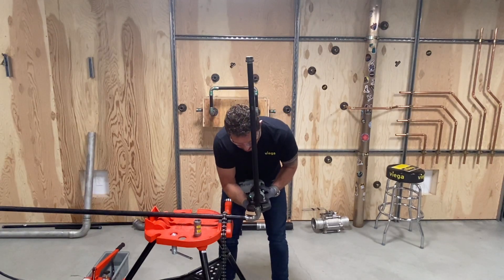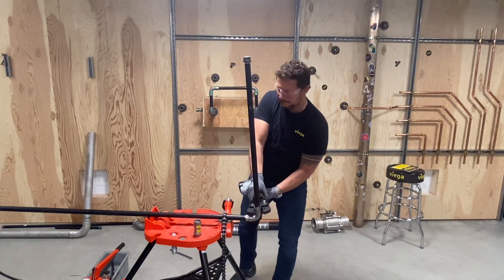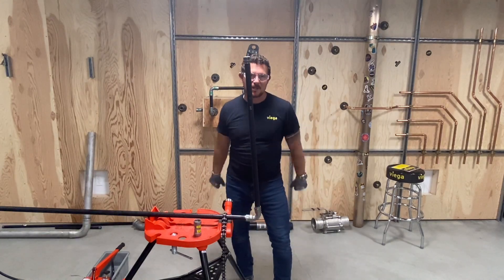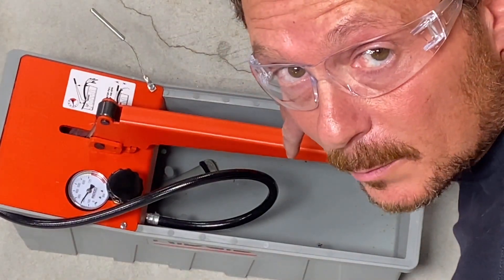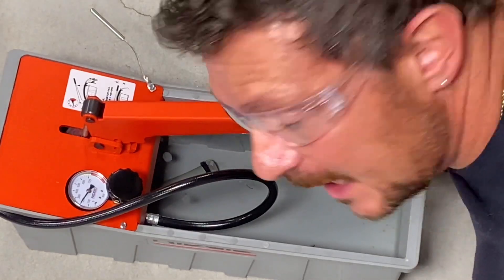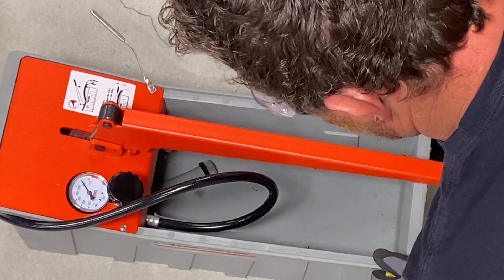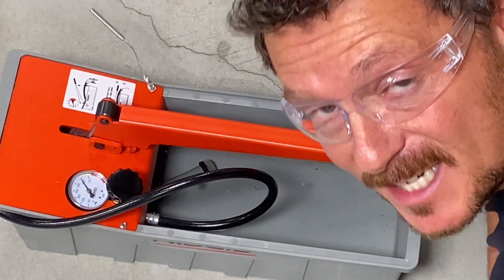We'll go ahead and press this side as well. Well, good and strong. Let's change our angle view and have a look. What do you think now — 200 psi? Still not convinced? There's 600 psi, our maximum hydrostatic test pressure.